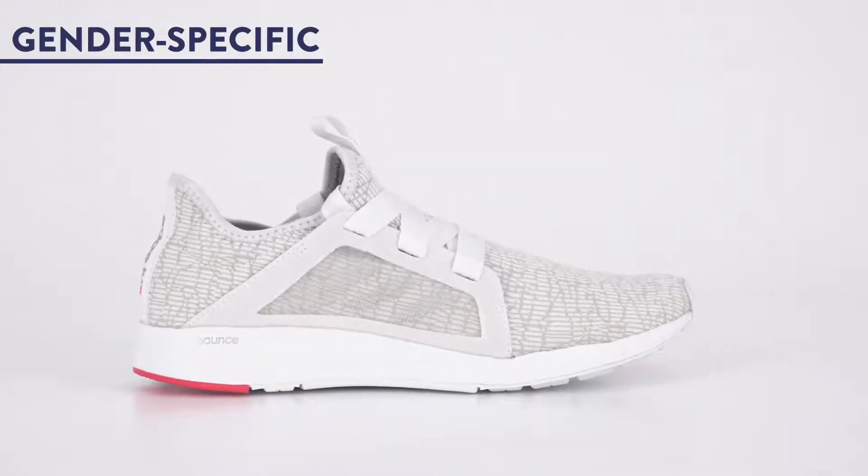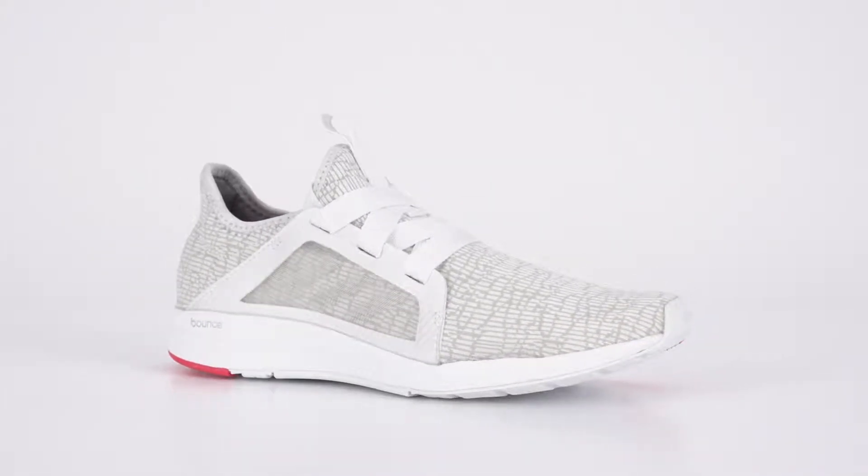First, it's designed specifically for women to fit better and move with you as you run and train. Finally, a shoe that can keep up.